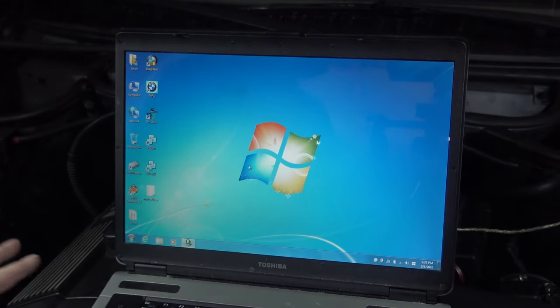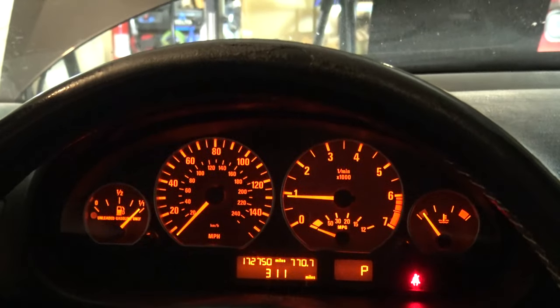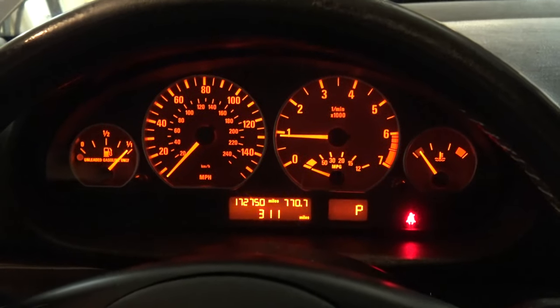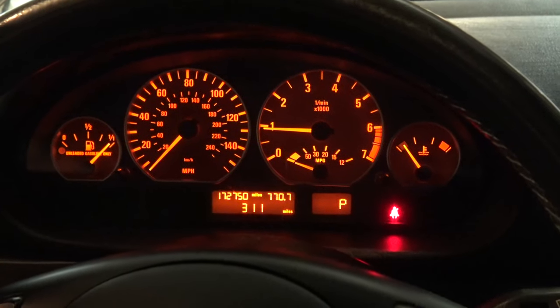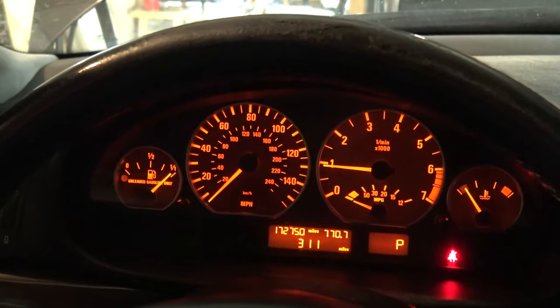Look at that — the DSC lights are not on! I hit the DSC button that disables it — excellent, it looks like it's working. My brake pedal is a bit squishy since I didn't finish bleeding it properly. But that was actually a success — I'm really surprised. I found the correct instructions on Bimmerfest or Bimmerworld and I'll throw a link in the description. If you're not a subscriber, please consider subscribing. I'm the 50s kid — thanks a lot for watching.